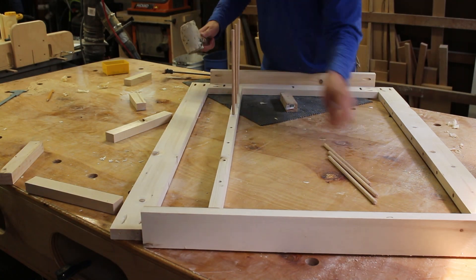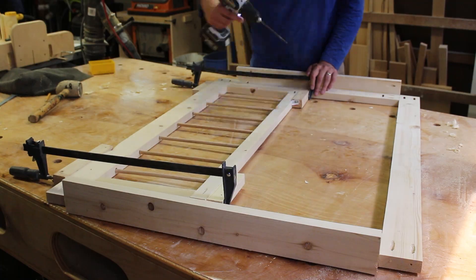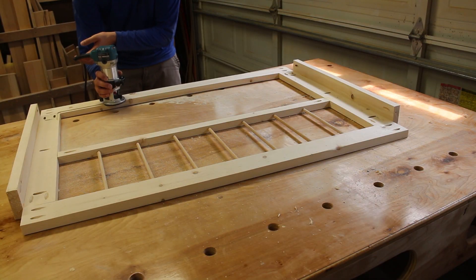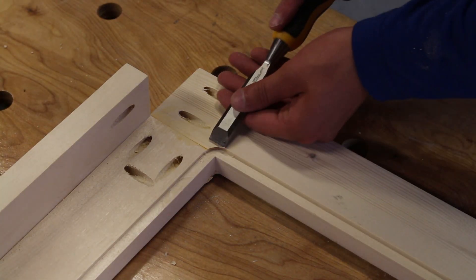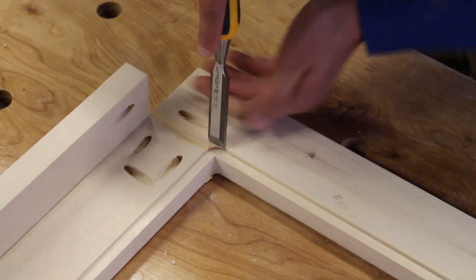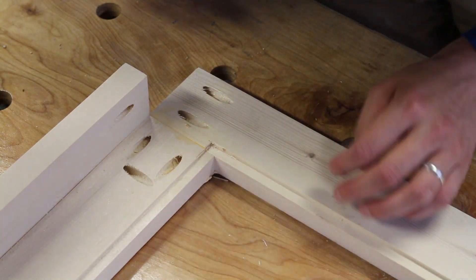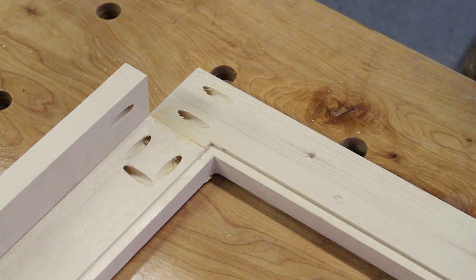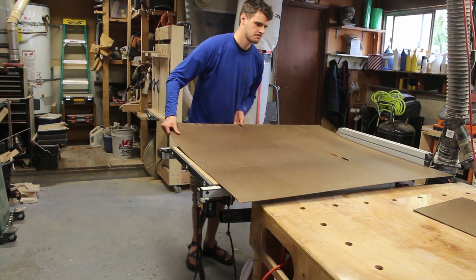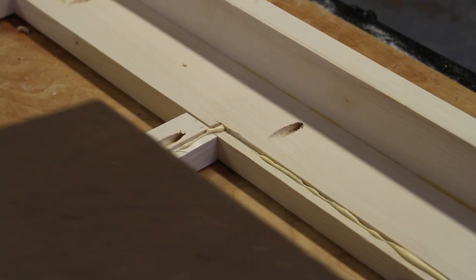Once the side structures were assembled, I needed to add the inner panels, first by routing the recesses, and then squaring out the corners with a chisel, cutting down some hardboard and then gluing and screwing the panel into place.